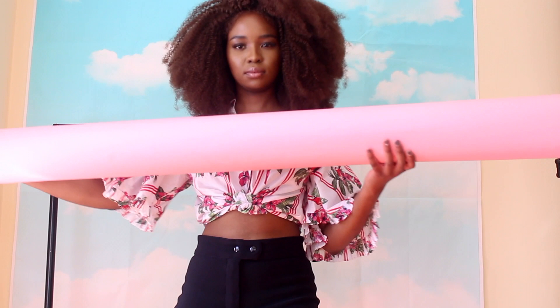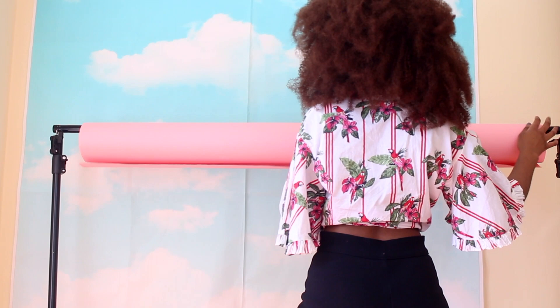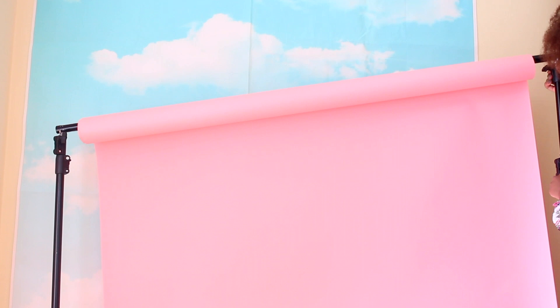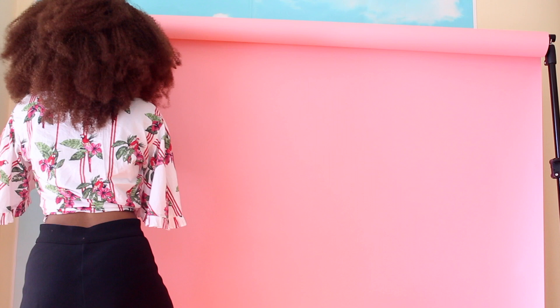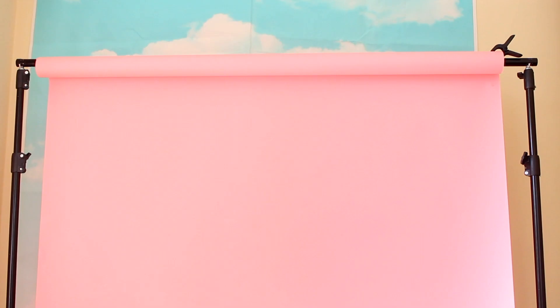I start off with my pink backdrop, and this is what I call the layered effect. I start with the clouds on the wall — if I had two backdrop stands I would put it on a stand, but since I don't, I just tape it up on the wall. You can do the same with your backdrops if you currently cannot afford a backdrop stand; just tape your backdrop up on the wall, which is what I did for a couple of months.